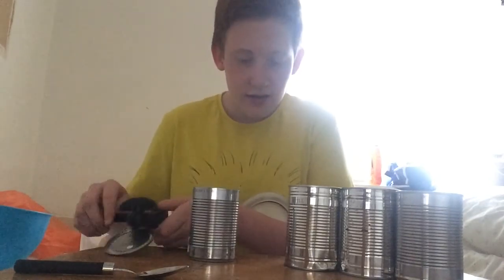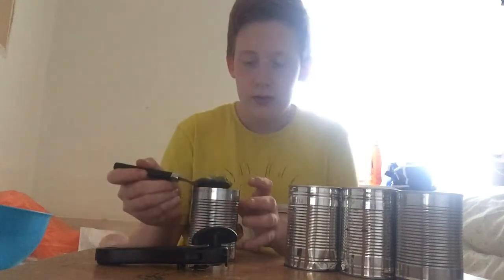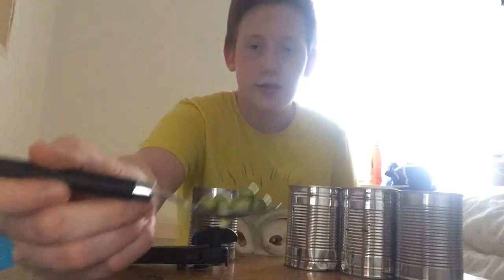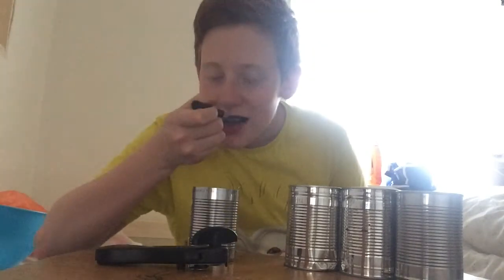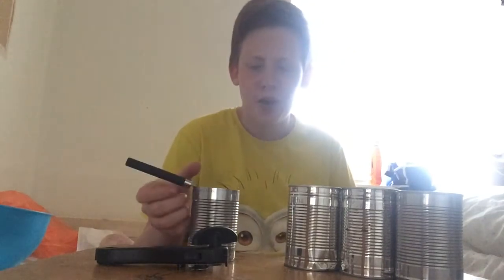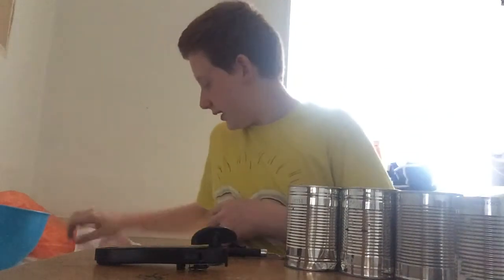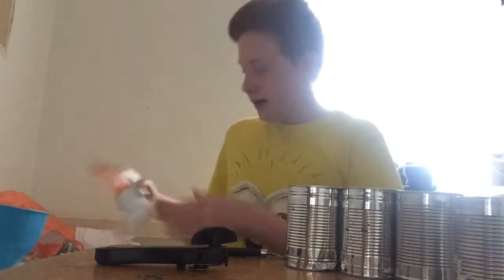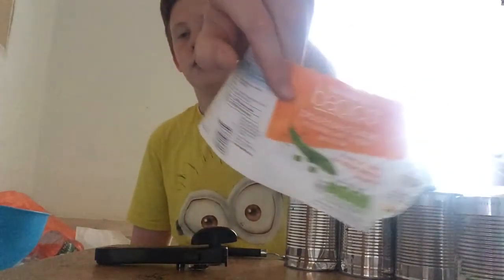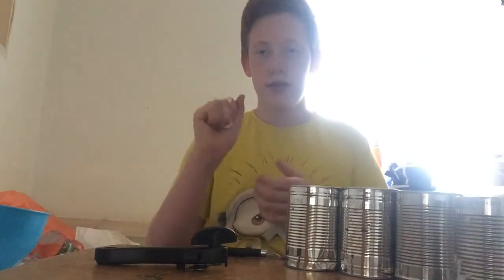Ew, what is that? It's like peas but with juice. That's what it looks like. It's not that bad. So that was number six and that was processed peas in water with sugar and salt. I don't need that anymore.